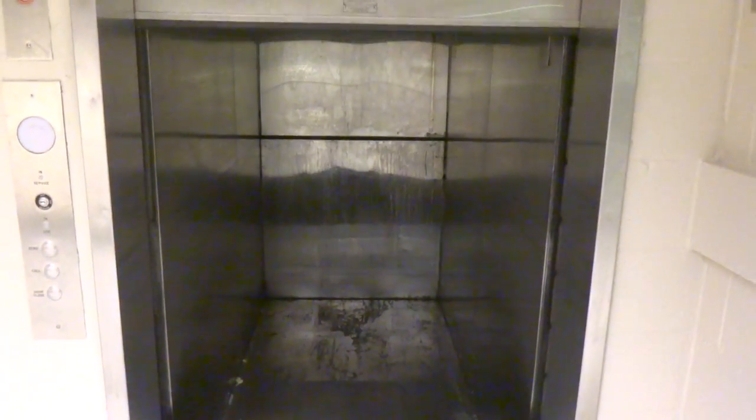Alright, I want to show you something really cool. This is a dumbwaiter here. I'll try to call it. Wow! This is my first ever dumbwaiter that I've ever filmed, but we're not going to ride it because it's for storage use only.